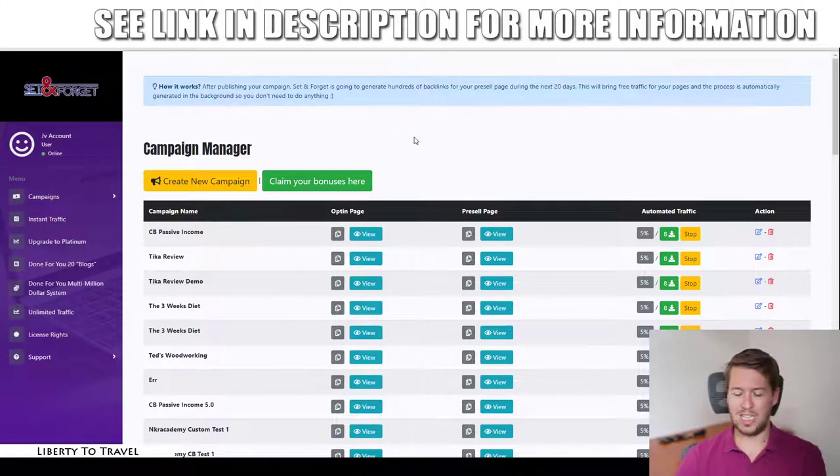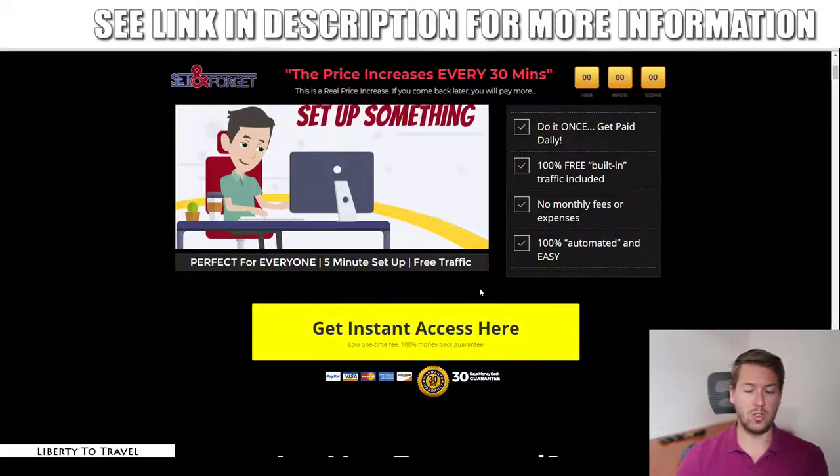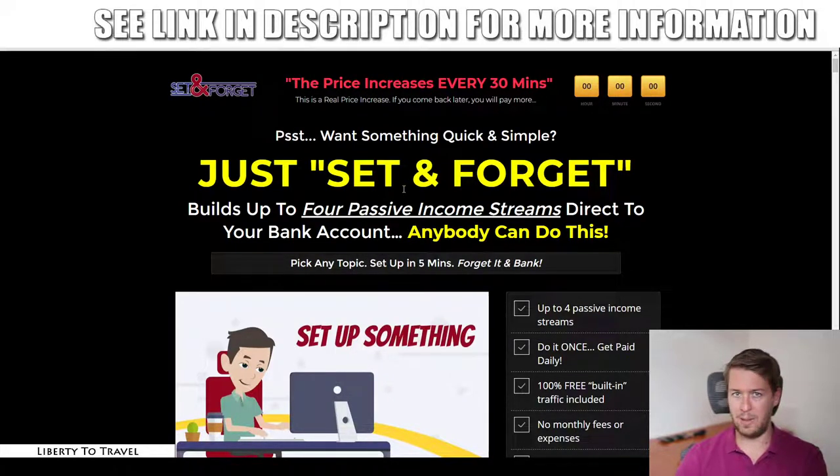I've also put together some exclusive bonuses you won't find anywhere else, available when you purchase Set and Forget only through the link below this video. That link takes you to the sales page. To access my bonuses, they will be waiting inside your Warrior Plus purchase receipt — accessible via the email you get from Warrior Plus. Just go through the checkout process, click the link in that email, and you'll come to the receipt.